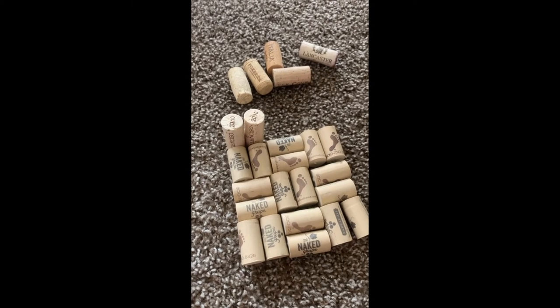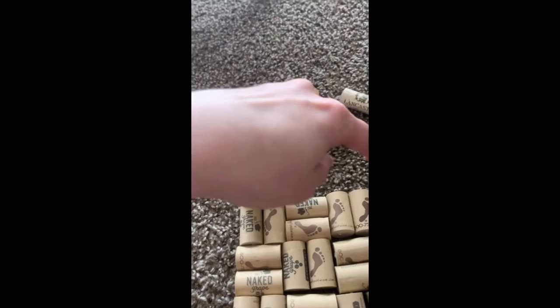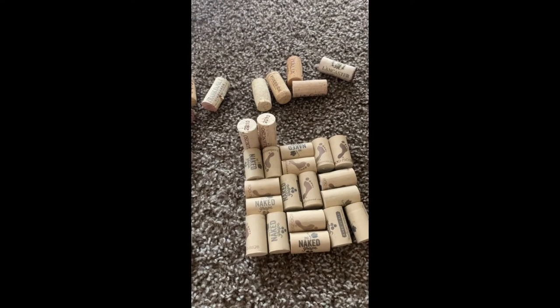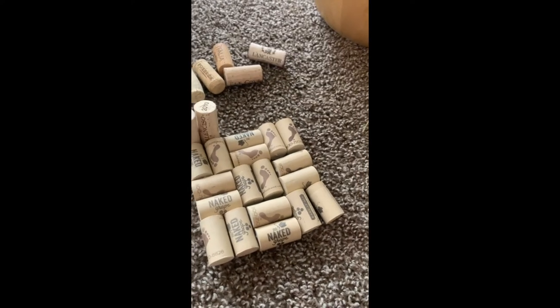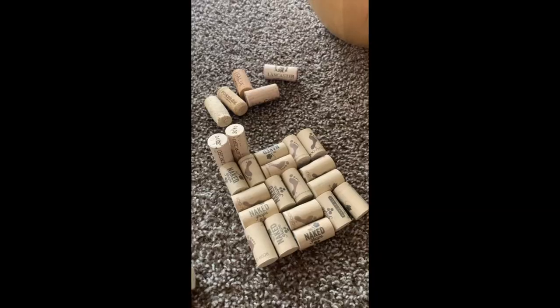My next idea is to make a little tray or box by putting a border around it — if these things will even stand up. I was thinking about putting a border around here so that way I could maybe make a tray out of it. I think it could be cute, and then I could add like a little bit of handles on them. So that is a possibility.